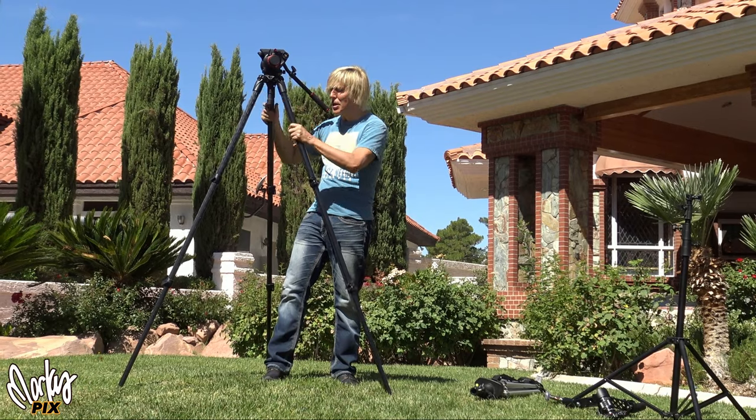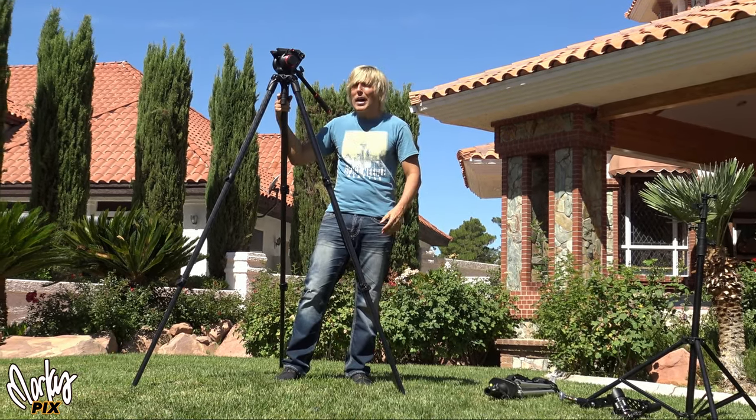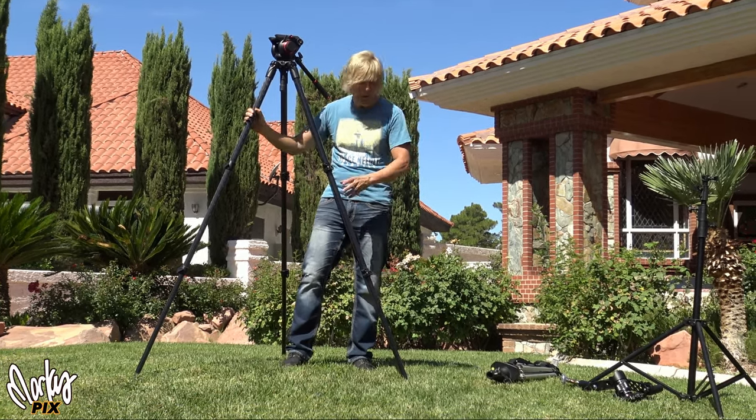So I want to show you something. This here is a carbon fiber Manfrotto tripod with a pan tilt head — costs about $1,000 at least. I've got something that's a lot cheaper than that and goes three times taller.